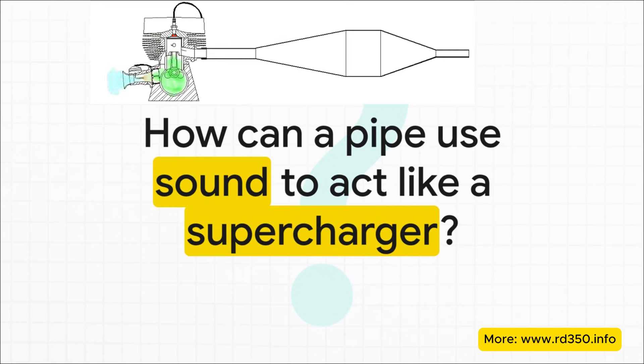That really brings us to the core mystery we're unpacking here. How on earth can a completely empty, hollow pipe use nothing but the engine's own sound waves to literally cram more fuel and air back into the cylinder? The concept is so clever, it's often called a sonic supercharger.